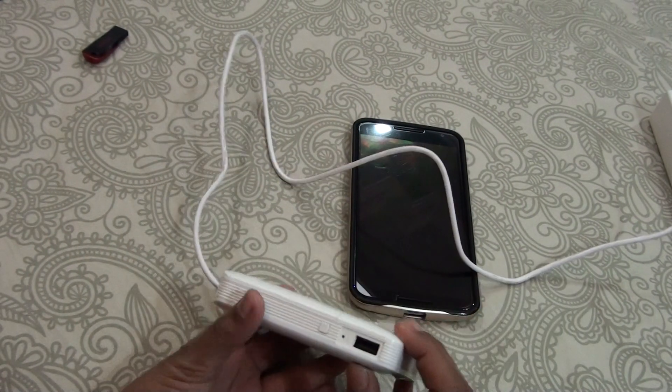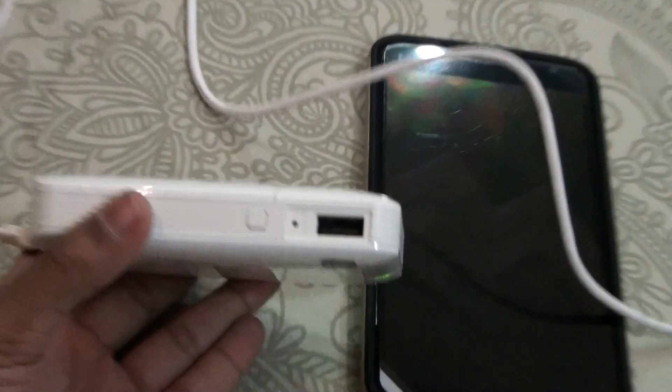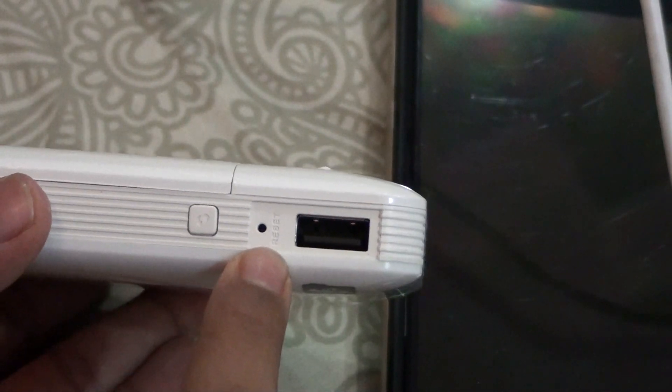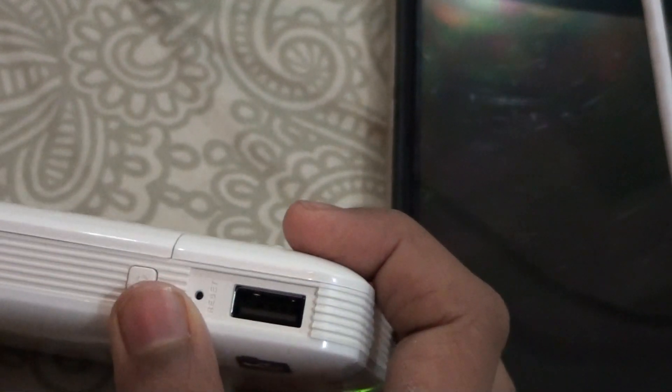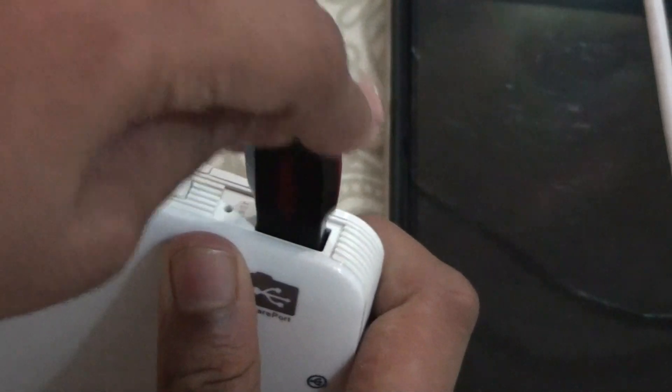On the top, as you can see, let me zoom this in for you. This is the refresh button, this is the reset button from which you can insert a pin and reset this device, and this is the USB port. Just put the USB drive in here.